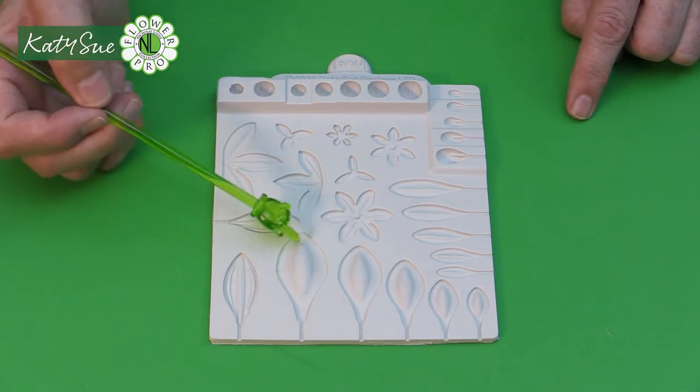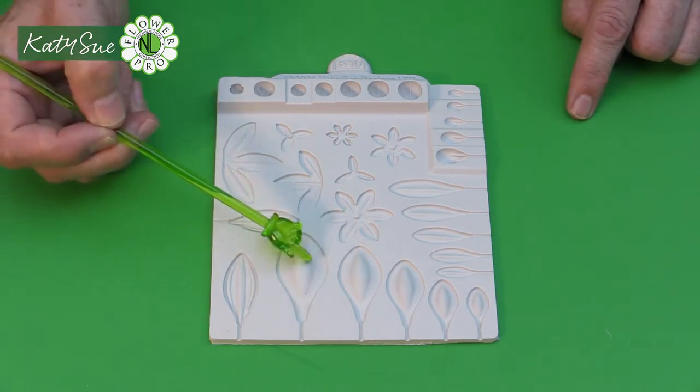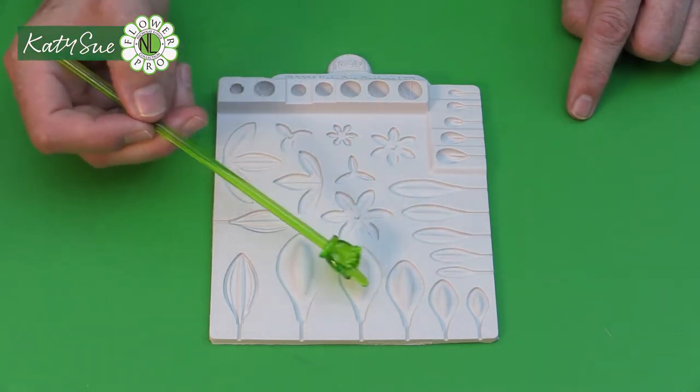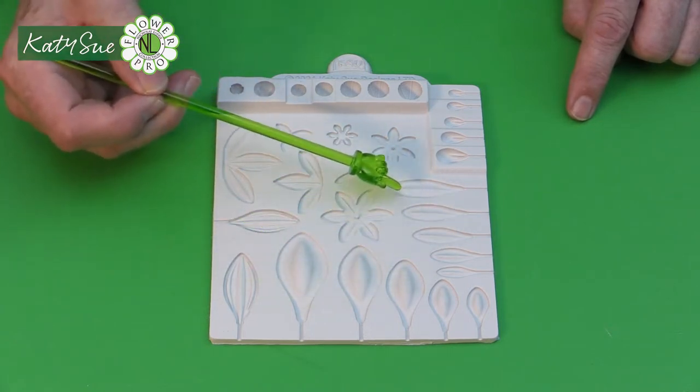This particular cavity is the spoon type of succulent — it's almost like the shape of a spoon, and there are five sizes: small, medium, large, extra large, and extra extra large. That's how I'm grading them because most of the cavities come in five sizes.